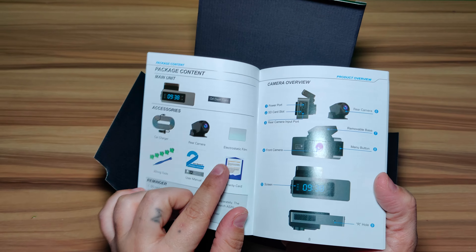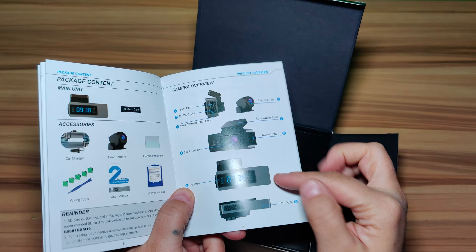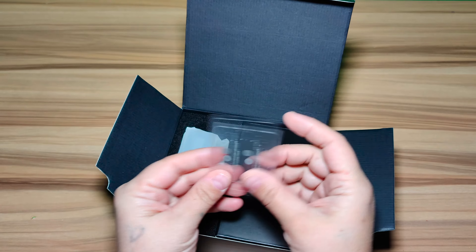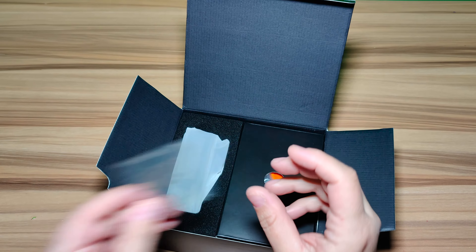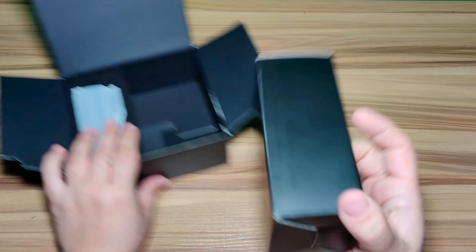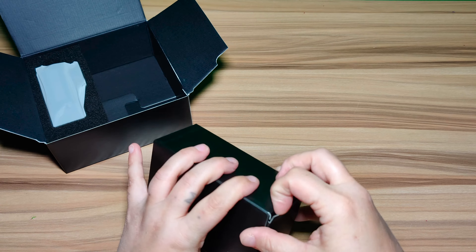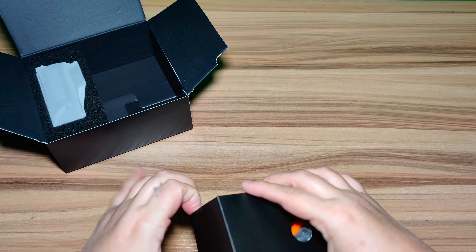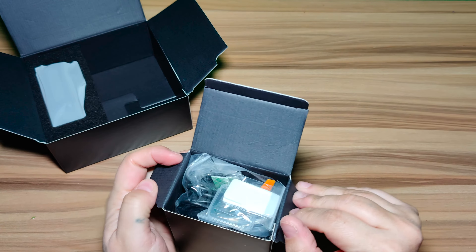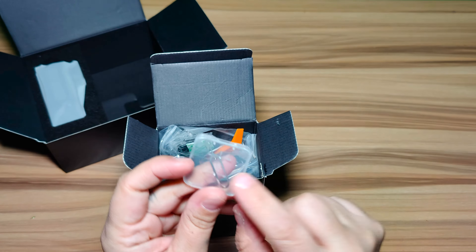The package contents show you how to connect the camera and includes an app for Android and iOS. You can download your videos directly through the app. Included are little sticky mounts for your vehicle, and in the box are all the accessories — cables, sticky mounts to keep it on your windshield, and a tool to tuck cables behind your car's trim so you don't see them.